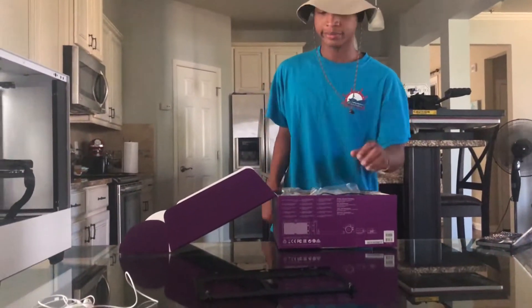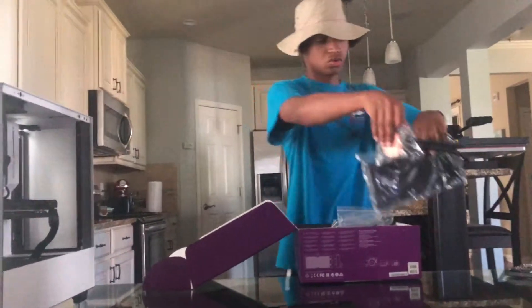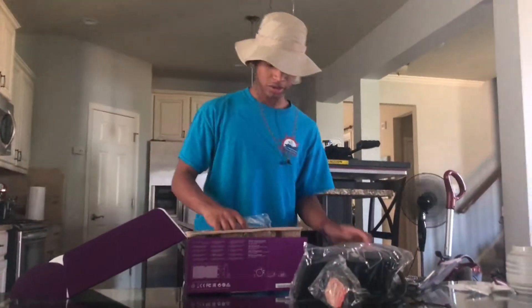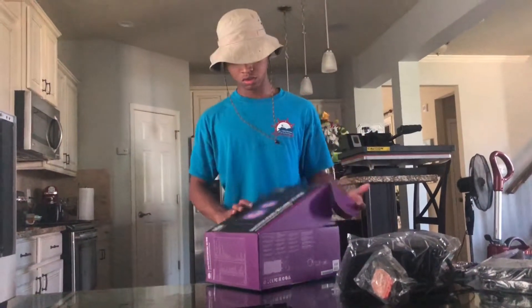Alright, so what we're going to do is, I'm going to take the radiator. And we're going to get our little brackets and stuff. Tear everything off. Alright, so we're going to take the radiator.